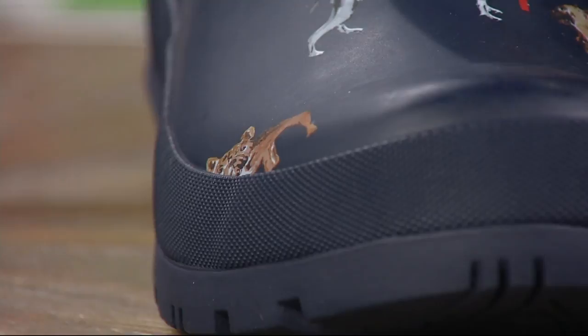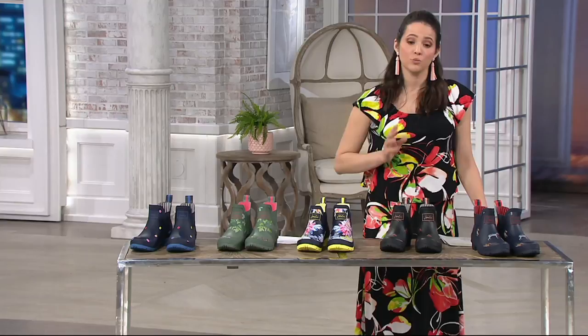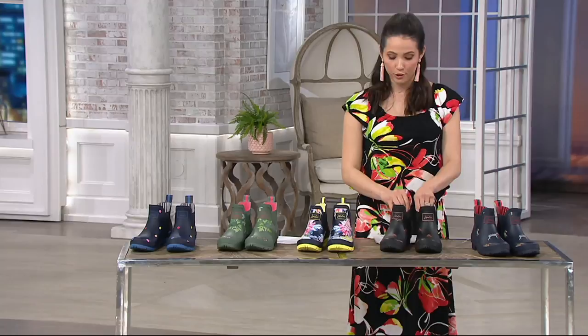These rain boots come in whole sizes only, so if you're a half size like I am, I'd recommend going up a size — particularly because when it's rainy it's often chilly and you may want to wear them with thicker socks. We do have free exchanges here at QVC if the fit doesn't work for you when you get them home.